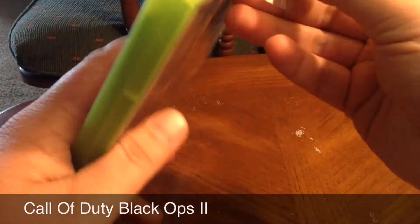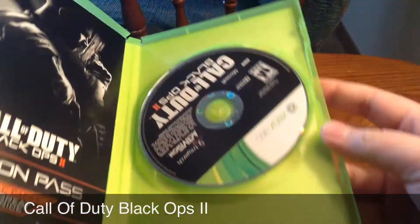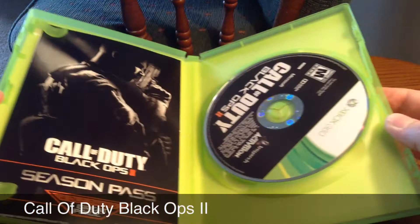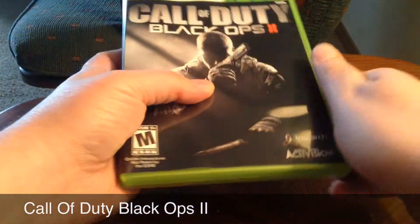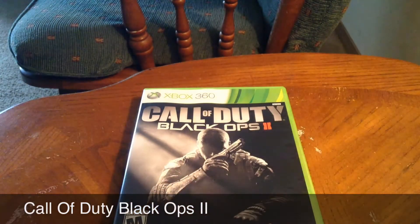I got this off Amazon. Got a pretty good price on it — I got it for about $37, compared to about $50 or probably $60 brand new at most places. And there's the Call of Duty game. I hope you guys enjoyed the unboxing. Please subscribe and like this video. Catch you later. Peace.